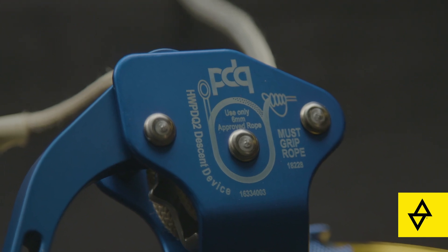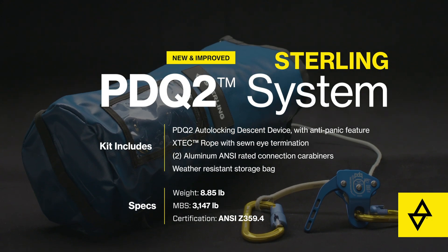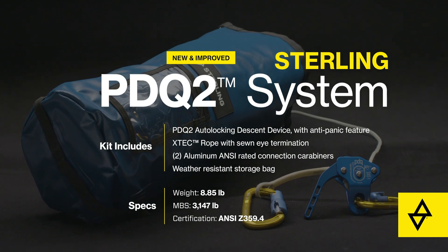The PDQ-2 is the lightest, most compact system available in the marketplace for those technicians who have to carry their own self-rescue system with them all day.